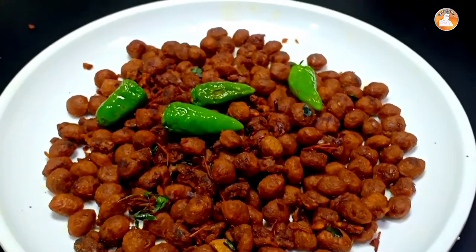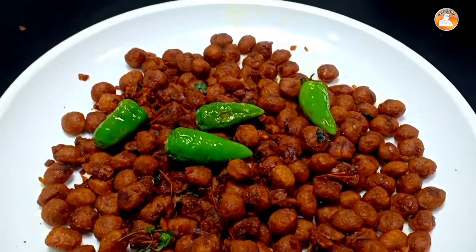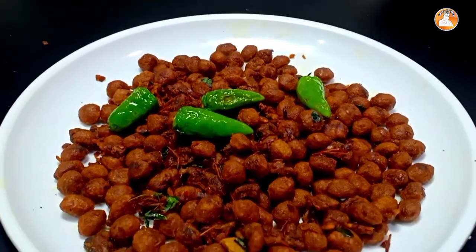Hi friends, welcome to the video. We have a soya chung and soya fry and dry fry.